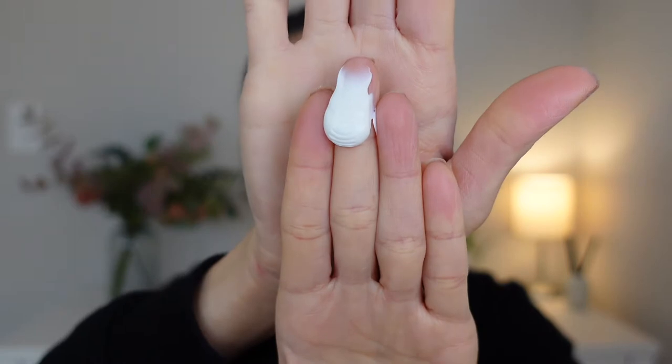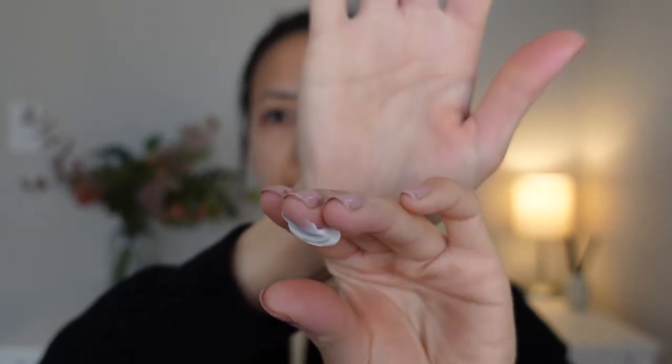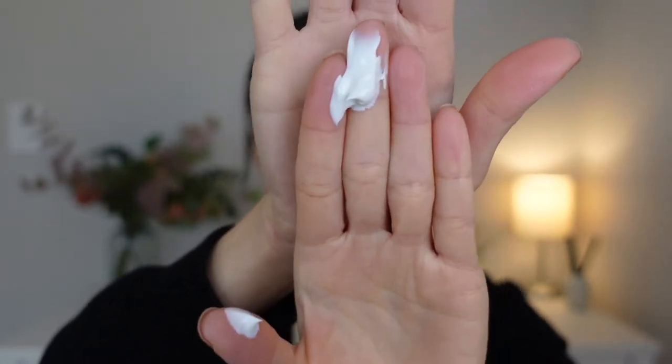Okay, so this is how the sunscreen looks like. It feels like a zinc sunscreen to me — it's pretty thick and very white.